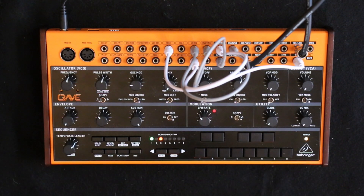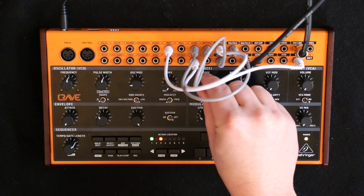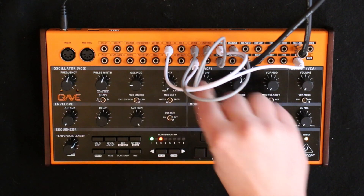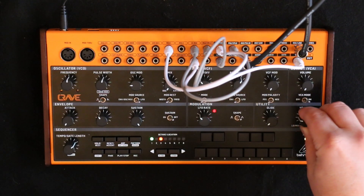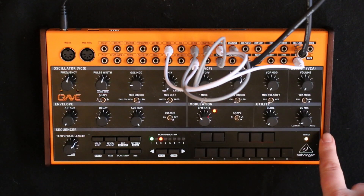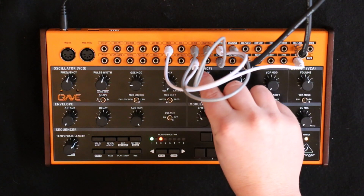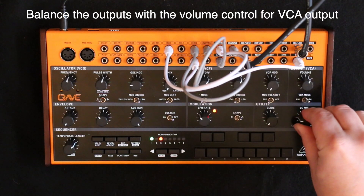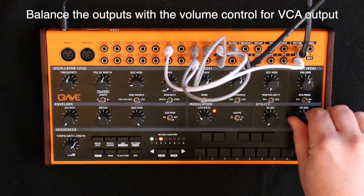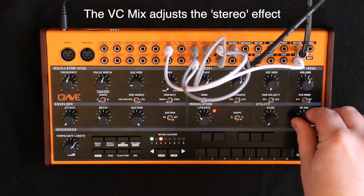I've turned the cutoff down so you can't hear it, but if we start to turn it up — that's the output coming from the VCF via the VC mix. I turn this up and we're getting the VCA output. And obviously it needs the cutoff turned up as well.